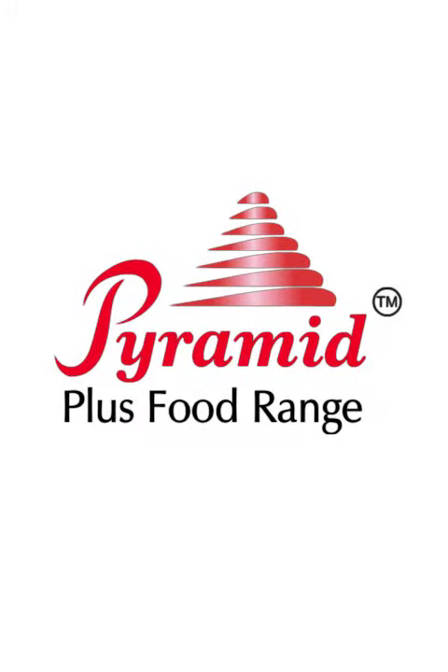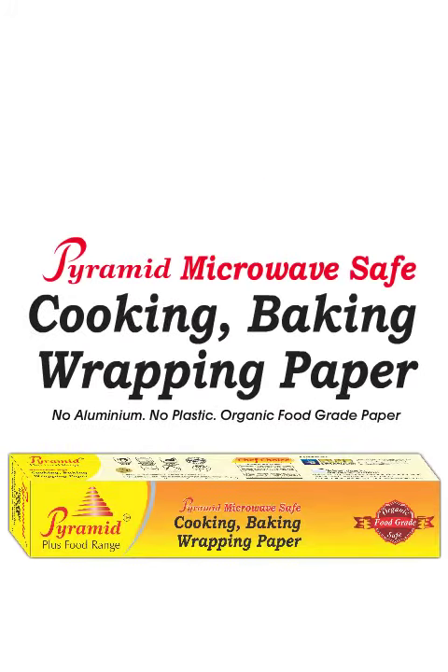Welcome to Pyramid Plus Food Range. Pyramid Microwave Safe Cooking, Baking, and Wrapping Paper — No Aluminium, No Plastic. Only Organic Food Grade Paper.